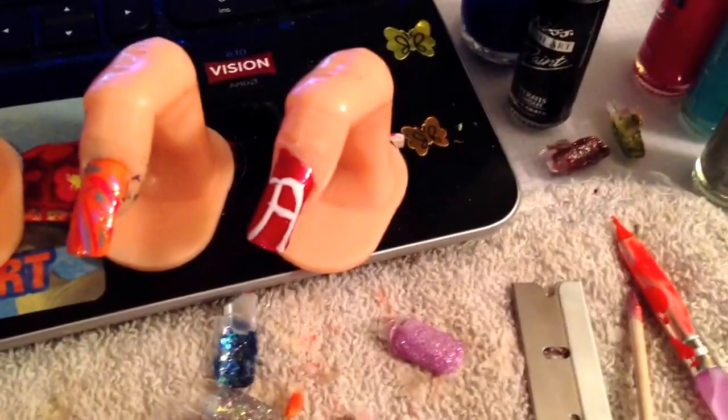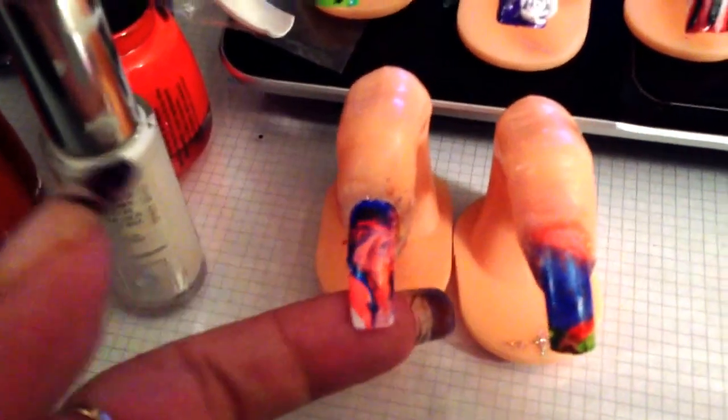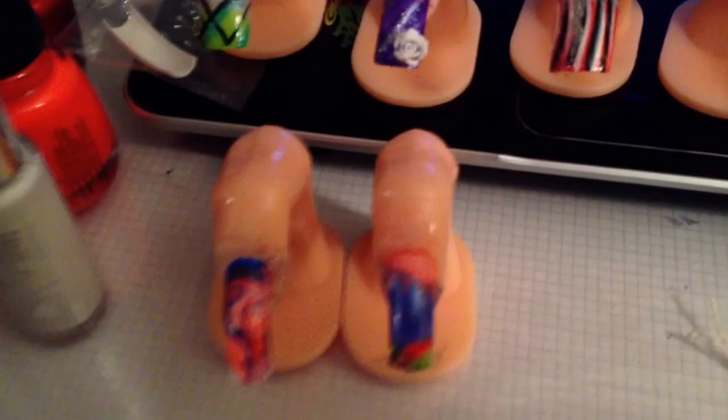This one here is for my family members that are all Alabama fans. I'm not an Alabama fan, but I made one just whatever. These are my attempt at the water marble technique — they came out all right. These up here are my attempt at my aqua nails.